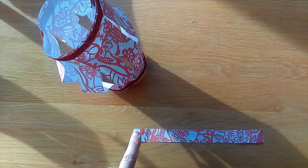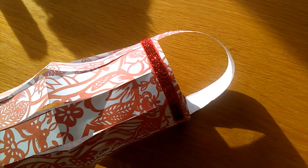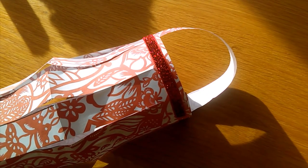Add some glue at the ends of the handle, then stick the handle inside the lantern. And now your lantern's finished.